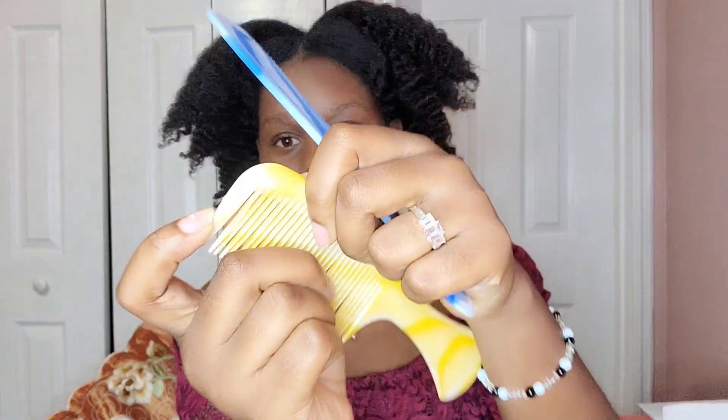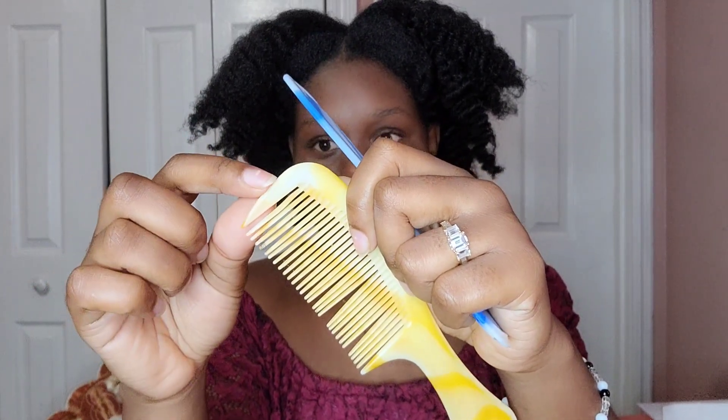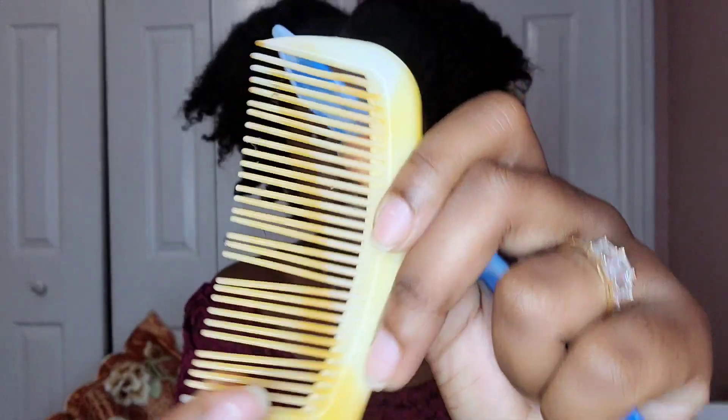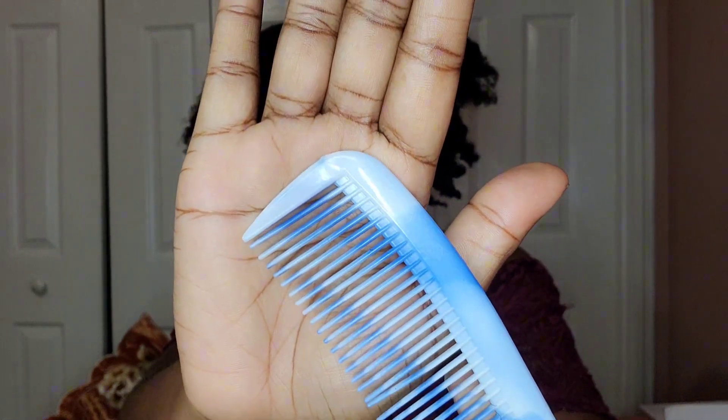I also have two combs — a yellow one and a blue one. The blue one is from about three years ago, the yellow one from last year. On the older comb, you can see there is a spike at the top — every time I comb my hair I can feel it catching and my hair pops when it reaches the end. The newer comb also has a spike at the top. Just be careful: when you're going to purchase a comb, check to see if it has a spike, if it's stripping, or anything else that will cause breakage.